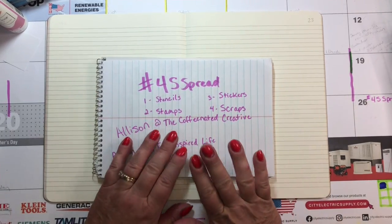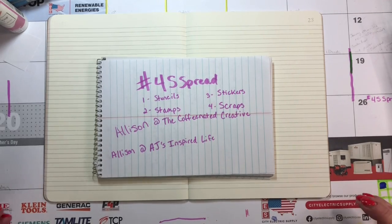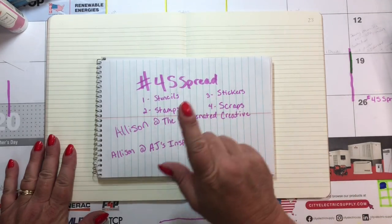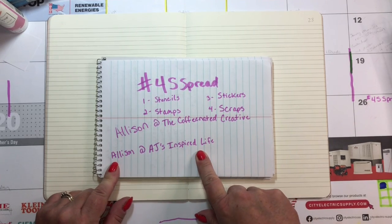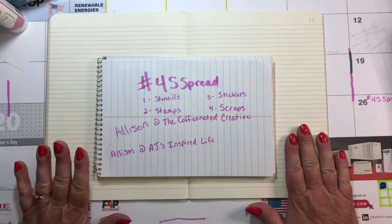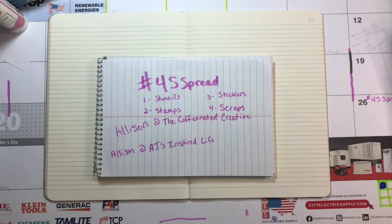I am going to try something a little different today. I saw my friend Allison at AJ's Inspired Life. She did a spread participating in a video hop — the 4S spread, and that was created by Allison at the Coffinated Creative. So I thought I would give it a try. It looks like fun.